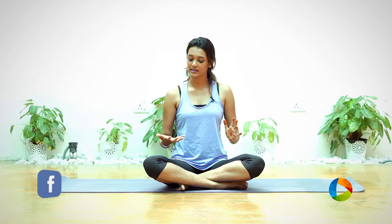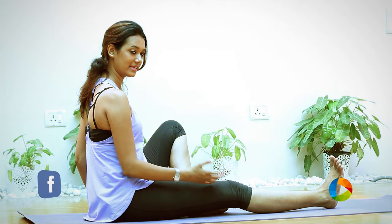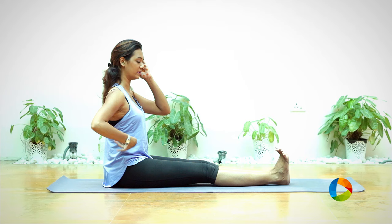For Vakrasana, let's begin by sitting in Dandasana, the staff pose. For that you need to stretch both your legs forward, rolling your shoulders back, keeping your spine really tall and nice. From here, bending your right knee first, keeping your right foot closer to your left knee.